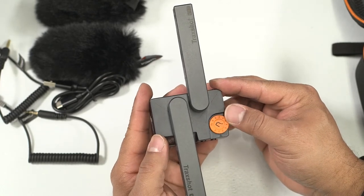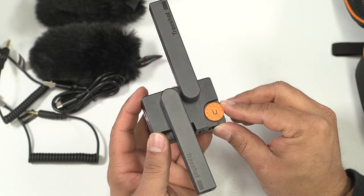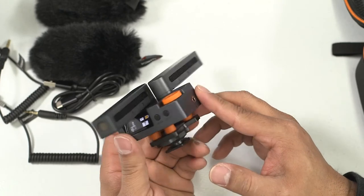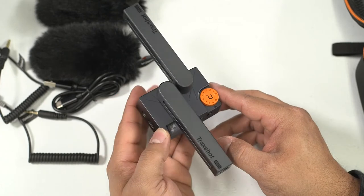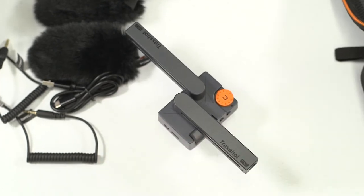There's also a dial on top for your main gain. I've found that putting it not all the way jacked up, but usually keeping it around six or seven, is a nice medium quality without anything getting too crazy — maybe eight at the very highest.